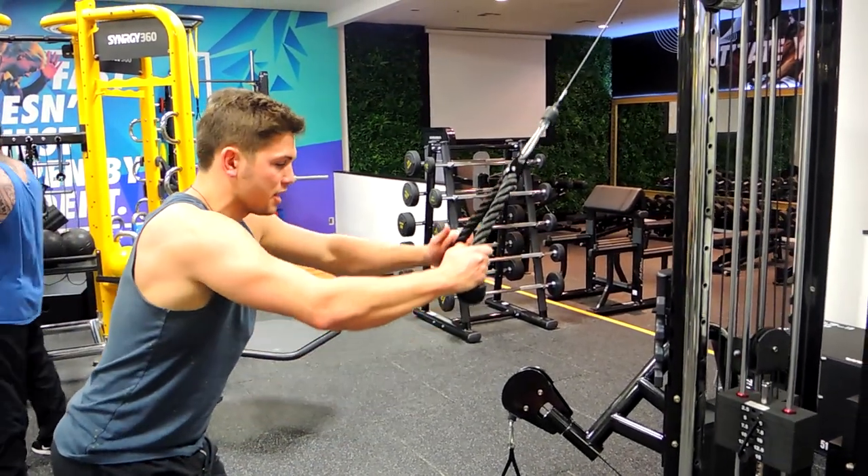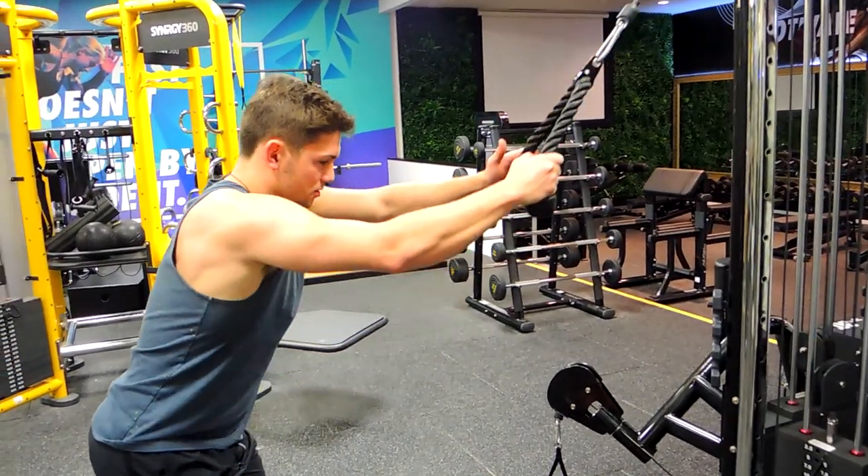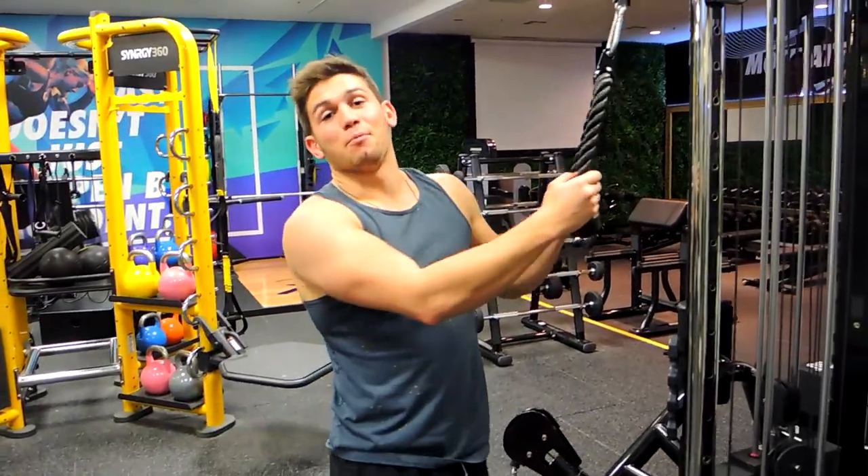Giving that back as flat as possible — coming up, down, control up. That guys are the cable pullovers.